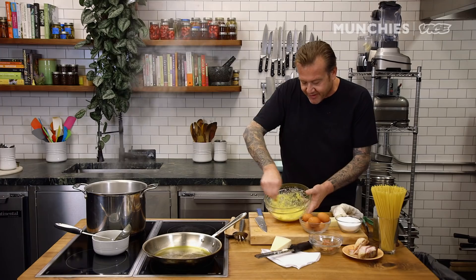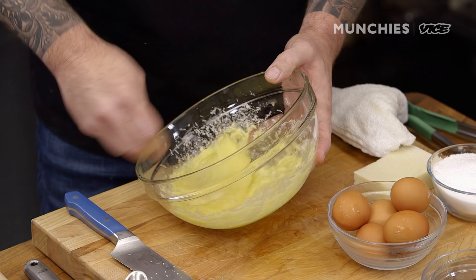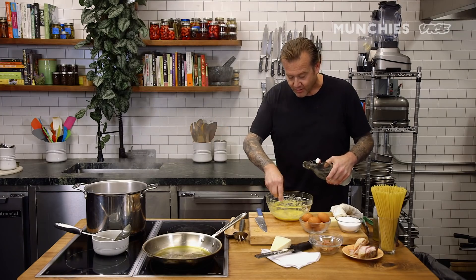You can see how the egg mixture is a little bit thick right here, so I'm going to add a little bit of water — kind of like when you're making an omelet and you add a couple drops of water. At Munchies I'm using mineral water here.